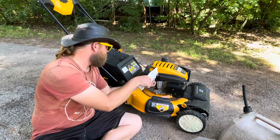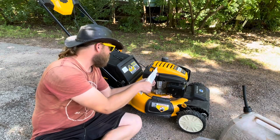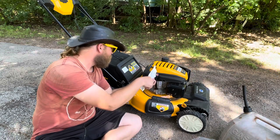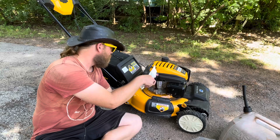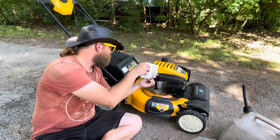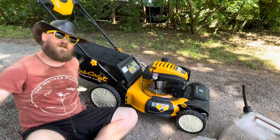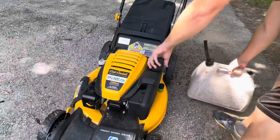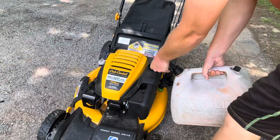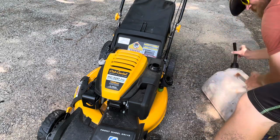Pouring the oil in now. It doesn't like the fast flow, but this nice little spout means I don't have to worry about a funnel. Now let's gas her up and get her mowing. Tiny tank!